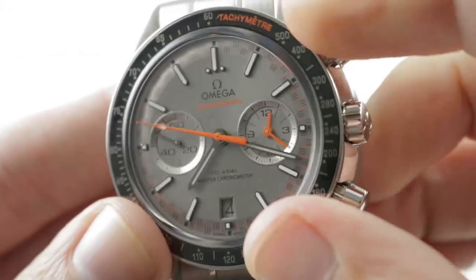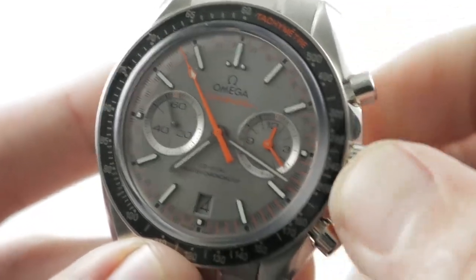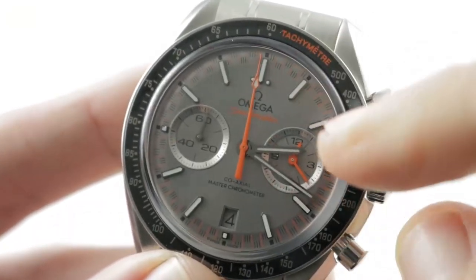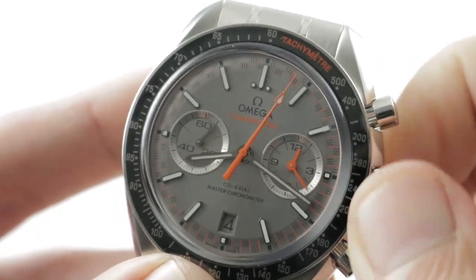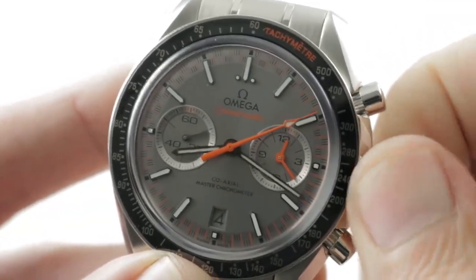The dial covers an Omega master chronometer caliber 9900. You have a time zone function that allows you to change the hour even as the chronograph runs, and the remainder of the indications — for example, minutes and seconds — are unchanged. The watch is not in stop-seconds mode here, and I can actually travel across the international date line in either direction, jumping the date.